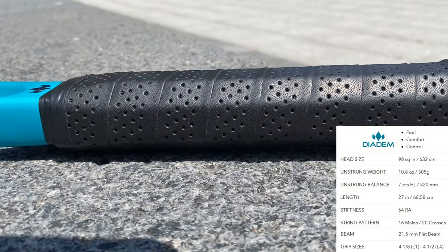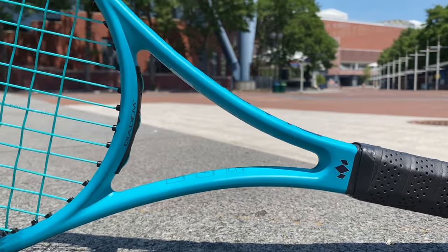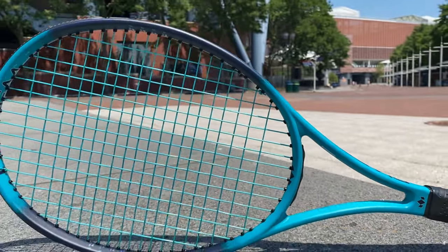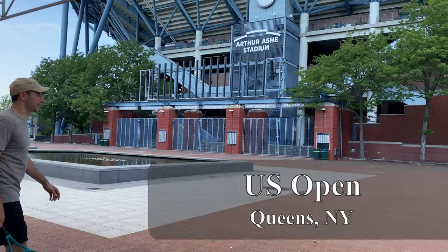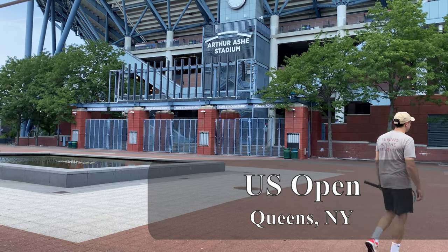It has a constant thin beam of 21.5 millimeters, is a standard 27 inches long, comes in grip sizes one through four, has the Diadem Vintage Feel hybrid as a grip, and comes in a really sharp teal and black colorway cosmetic.